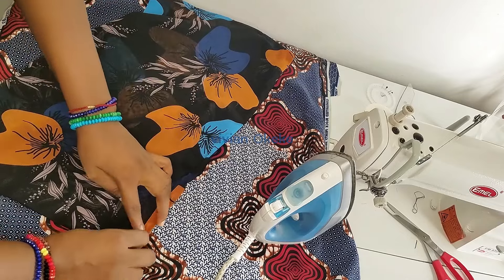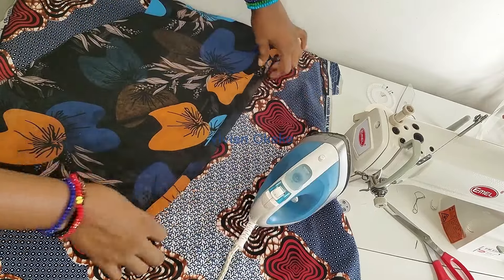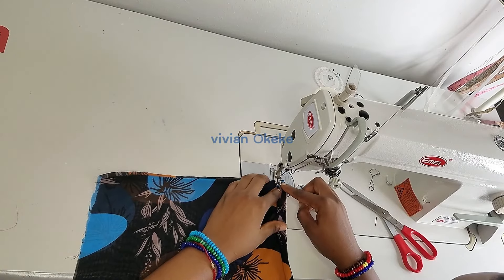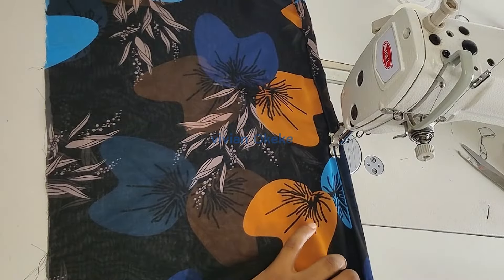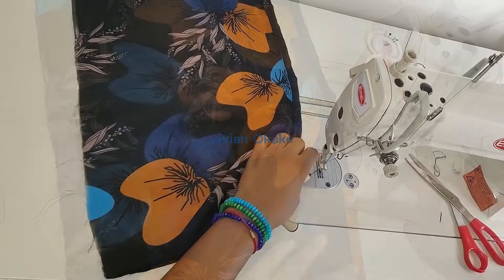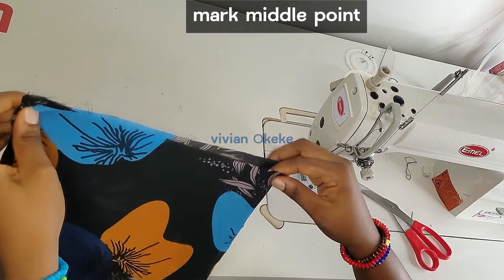While ironing, I iron down the part where the strap channel will sit on the top part of the dress. I'm creating a channel here for the strap that will be tied around my neck. I use the iron to press it first so it's easy to sew accurately. The strap is going to be half an inch wide, so the channel needs to be half an inch wide. I fold by half an inch and sew it down to create the channel.